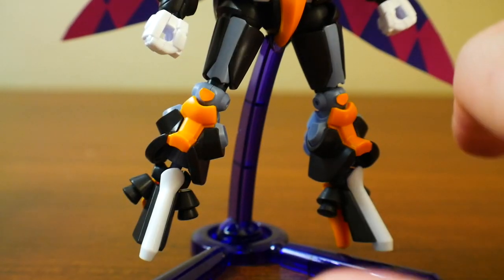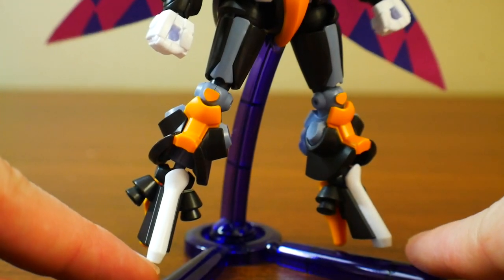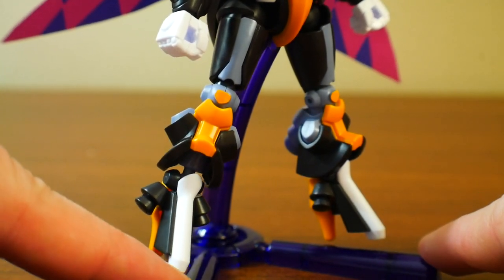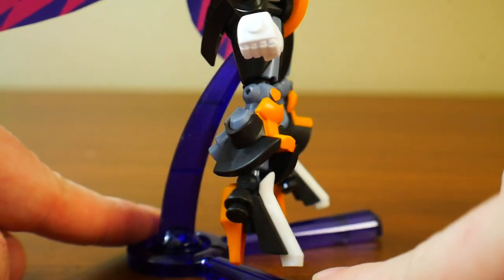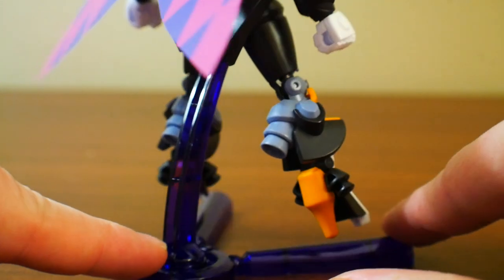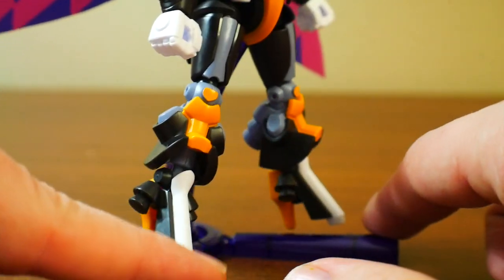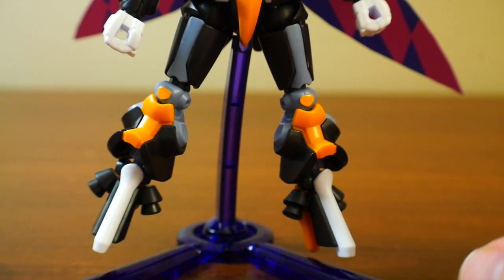Now looking at the legs, there are really only going to be stickers for the knees, which is going to be that yellow — that's not too bad and easily painted. Everything else is going to be parts, so you get a lot of color separation especially in the feet. You're also going to have some thrusters right here on the back of the legs, which I absolutely love. I probably want to paint those in silver because I think it's going to make them stand out a little bit more.